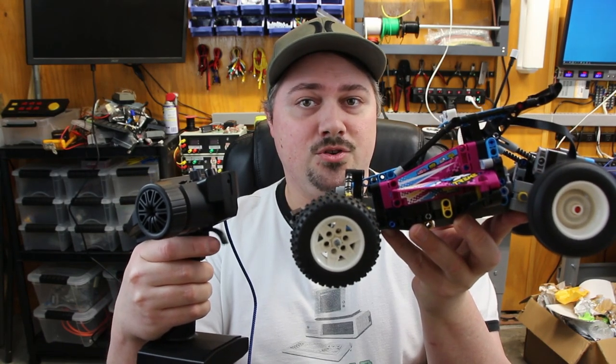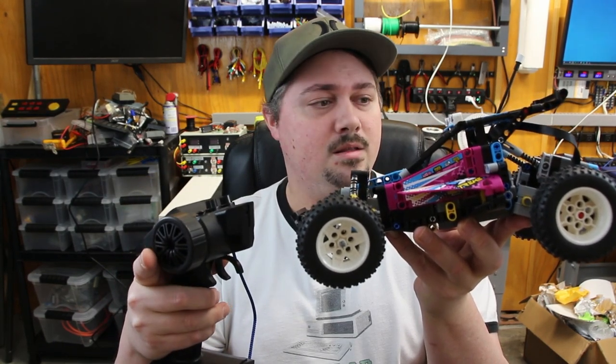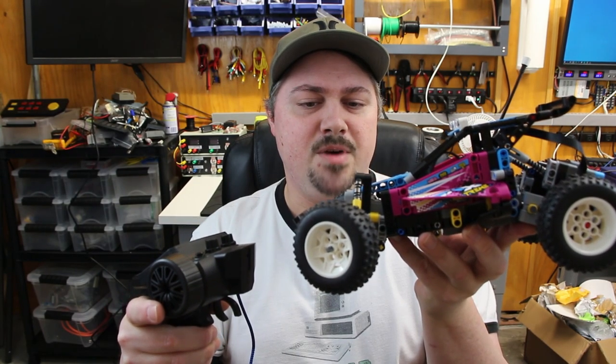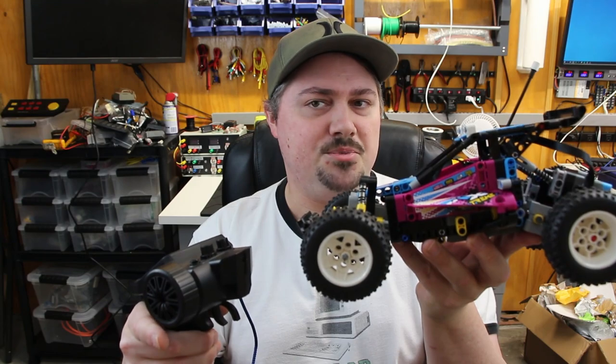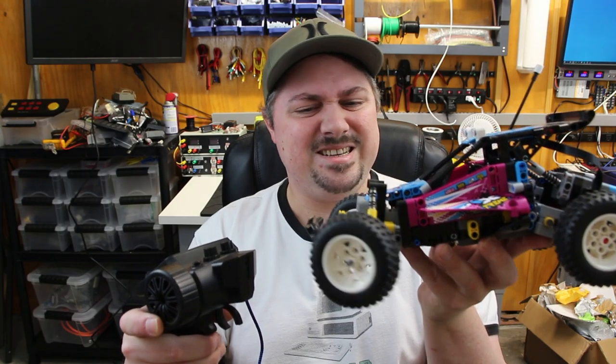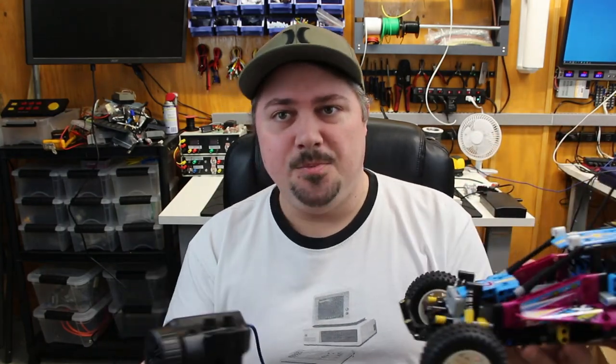You have proportional control over the throttle, and the steering is a bit proportional — it kind of has steps to it. It's not super great, but this feels so much better already. I feel like that's a huge thing.